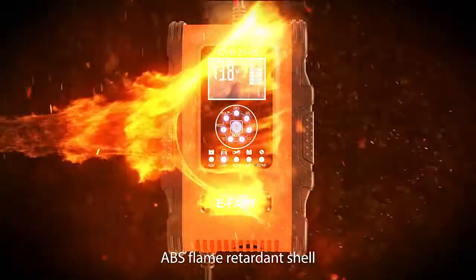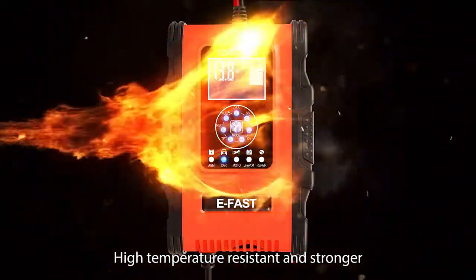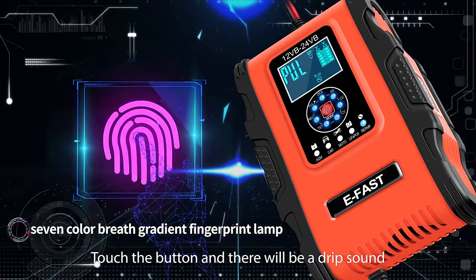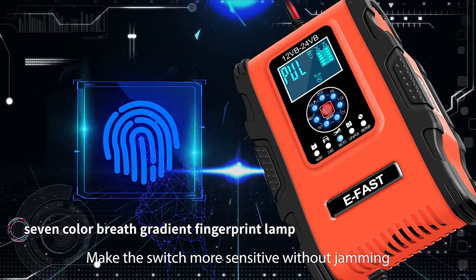ABS flame retardant shell, high temperature resistant and stronger. Using touch button — touch the button and there will be a drip sound. Make the switch more sensitive without jamming.